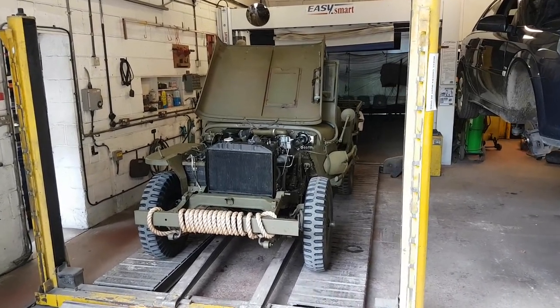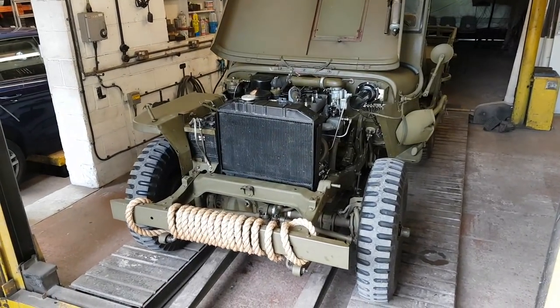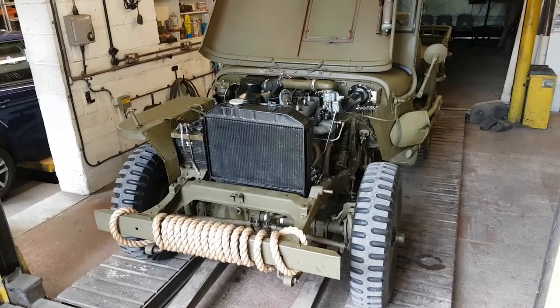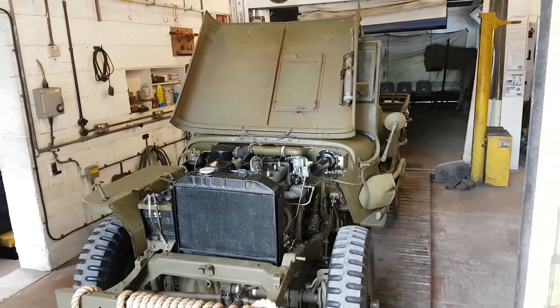Morning guys, welcome back. Thanks to my subscribers — if you're not subscribed yet, in the bottom right-hand corner you'll see the little Jeep symbol. Just click on that and it'll keep you up to date with any new videos I'm bringing out. As you can see, we've got the Jeep out to the garage today.